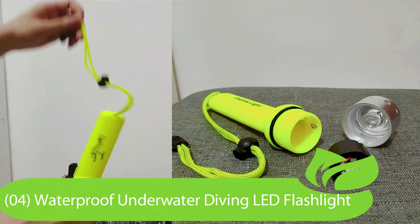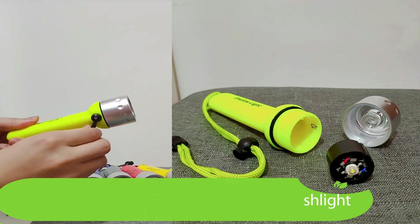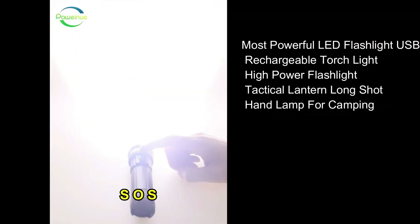This stupendously bright 1000 lumen pocket model ticks every box and can be hot-swapped with compatible batteries from the company.